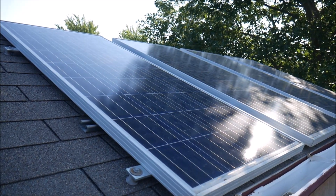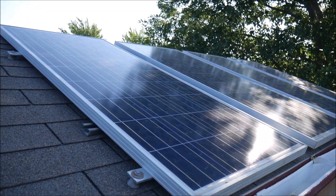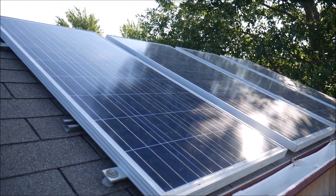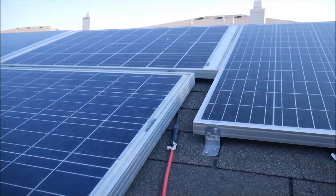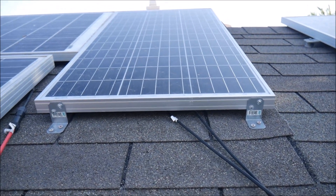I wanted to do a video this morning and give an update on the progress of the Magnum install for the inverter. These are the solar panels that I've had on my shed for quite some time, but I needed to add to that with significantly more power to be able to power my crypto mining project and my aquaponics project.